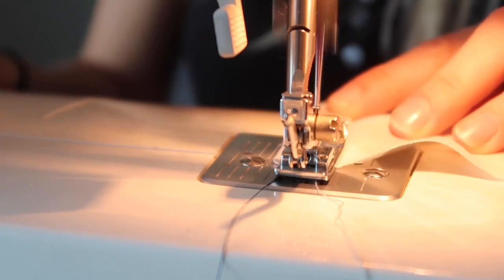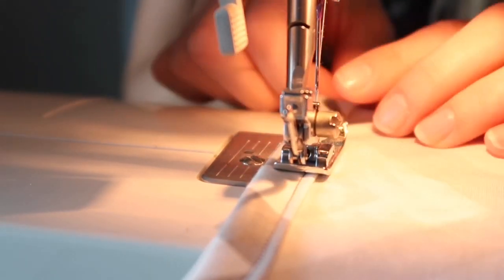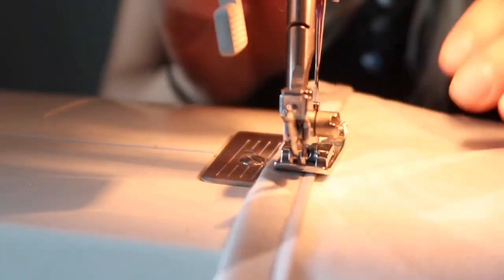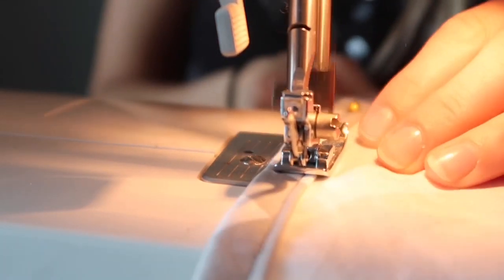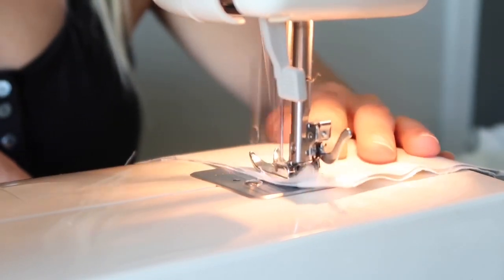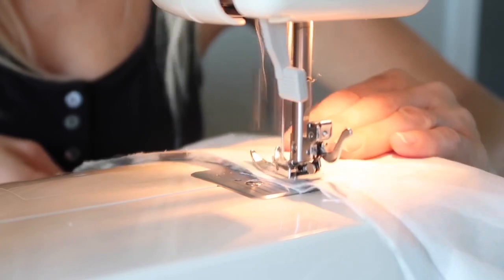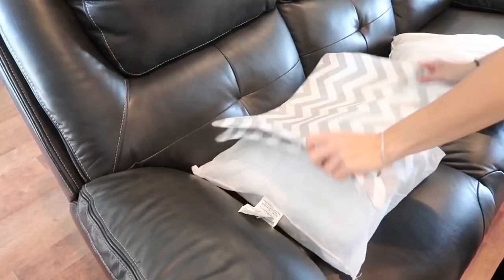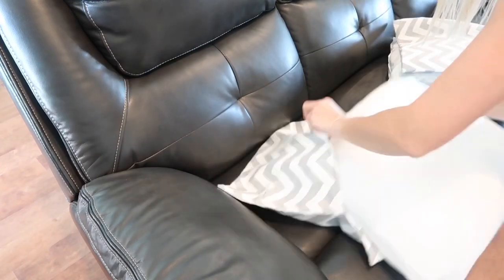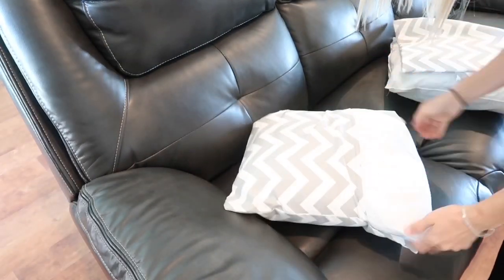I had fabric laying around that I bought at a yard sale — probably half a roll — and I paid a dollar for it. So I decided to sew two new pillowcases for our pillows. I made envelope pillowcases; they're the easiest to make. Here they are — I just put the pillows inside.